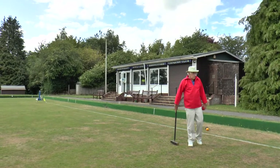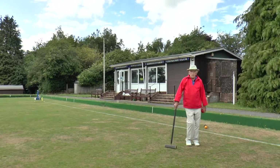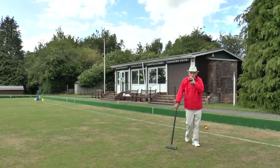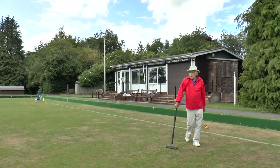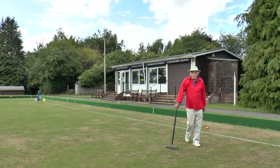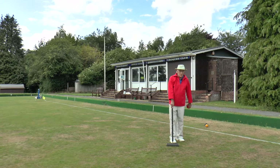Brother Ian put his blue ball on the east boundary, and at the end of Module 2 I showed you a perfectly ordinary opening — a Tice — putting my ball, the red, on the west boundary. I have five and a half bisques now, so I'm going to play a shot which will signal to my brother that I'm thinking of using my bisques at an early stage. So I'm going to put my ball up close to the peg.